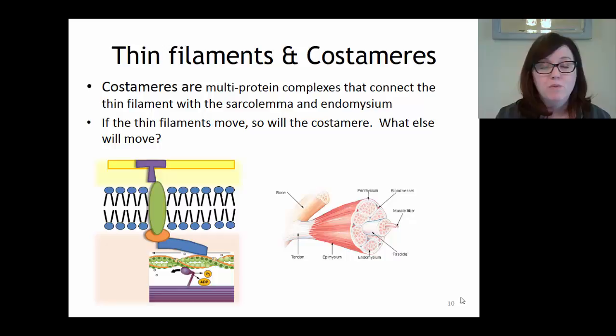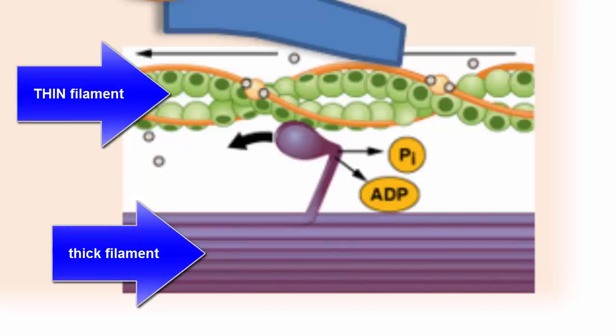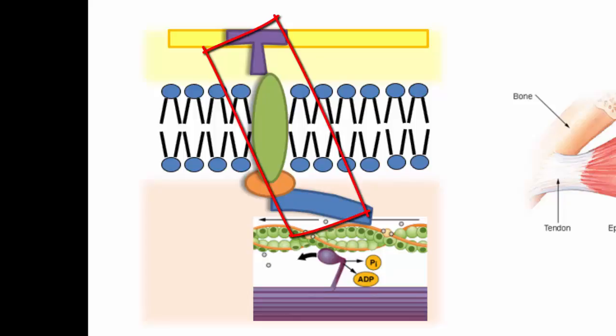Before we leave the thin filaments, I want to discuss costameres. Costameres are multiprotein complexes that connect the thin filament with the sarcolemma and the endomysium. This is really important because it's what makes the connection between moving the thin filament and moving the entire muscle. In the picture, the thin filament (green and orange - actin, tropomyosin, troponin) is connected through a series of proteins - the blue, orange, green, and purple components - all part of the costamere, which connects the thin filament to the sarcolemma.